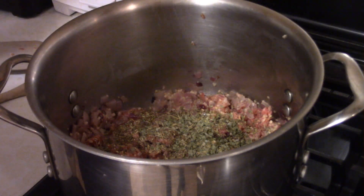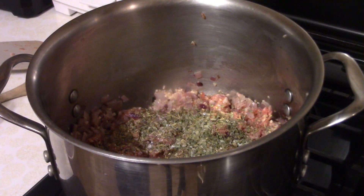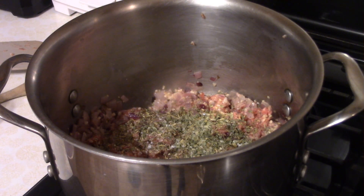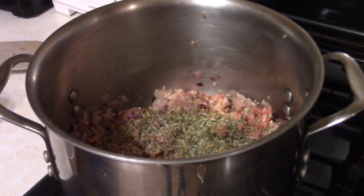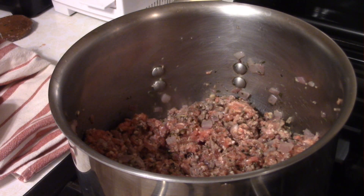I added these spices after the tomato sauce was added: a teaspoon of garlic pepper, a teaspoon of chipotle powder, and a tablespoon of chives, along with salt and pepper. You just want to mix this up and incorporate everything into your meat. All right, everything's well incorporated — let's move on to the next step.